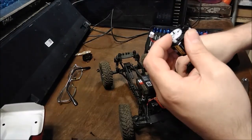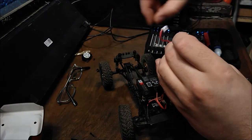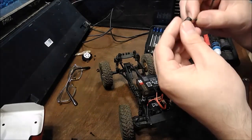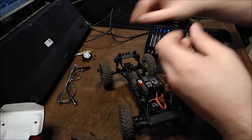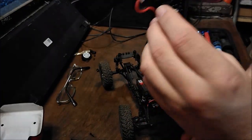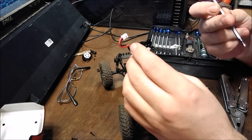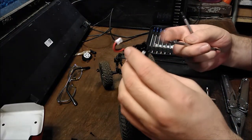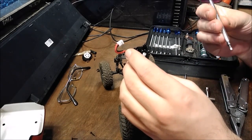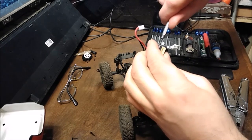That'll just pull off. We'll put that with the cover. Now we can get to the motor bolts — we've got to switch over to a different size. This wrench is 0.05 and we need to go over to 1.5, which is your standard pinion size.